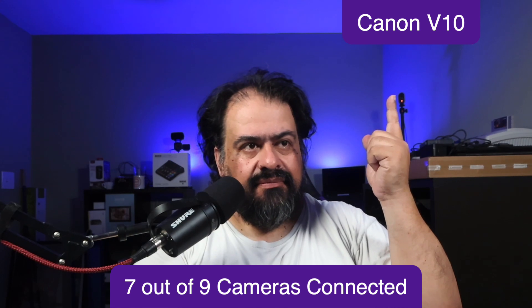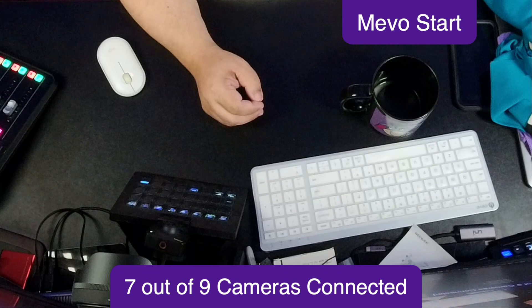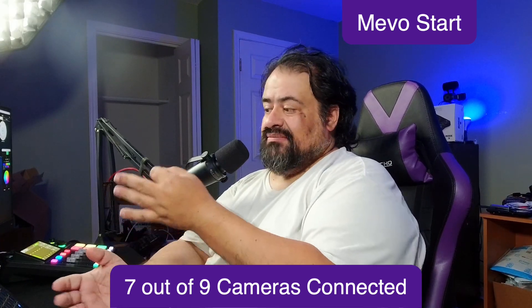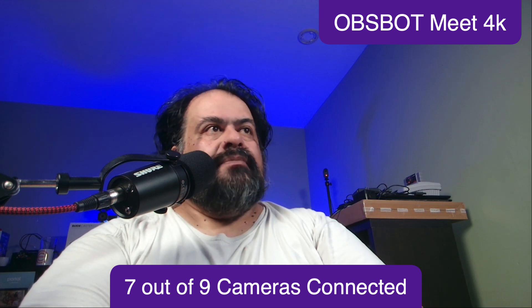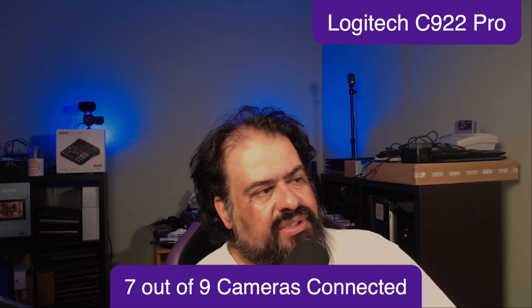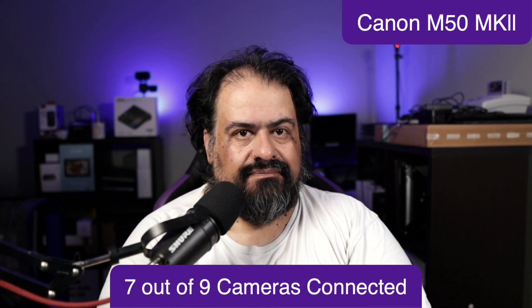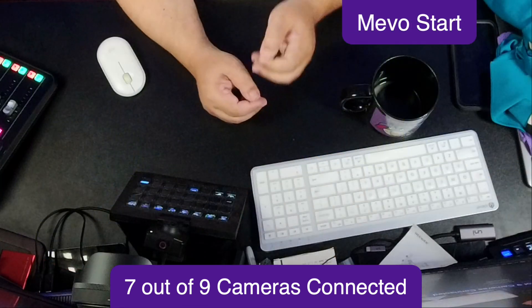So camera number one, camera number two, camera number three. There's only so many angles I'm going to have here, so it's going to look like the cameras are familiar or similar but they're just next to each other. So Canon, Canon, Osbot, webcameras right there. Osbot Meet 4K, Logitech C922 Pro, and back to the Canon — so seven out of my nine cameras.